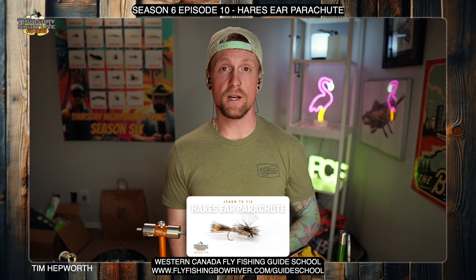Hey everybody, welcome back to another quick tie. My name is Tim Hepworth here with Fly Fishing Bow River Outfitters and Thursday Night Live Fly Tying. We are going to be tying up the Hare's Ear Parachute today, and this quick tie is brought to you by Western Canada Fly Fishing Guide School.